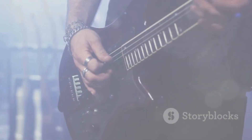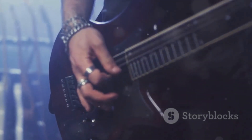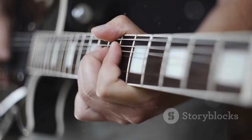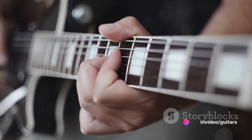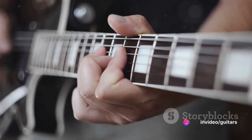The first step is to loosen the strings. Start by turning the tuning pegs, those small knob-like structures on the head of your guitar. As you twist them, you'll notice the strings starting to slack. Keep going until they're loose enough to remove comfortably.